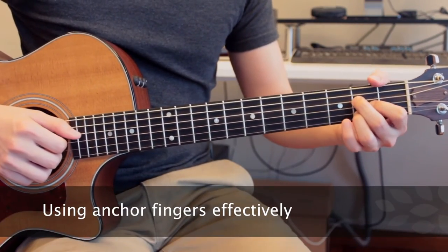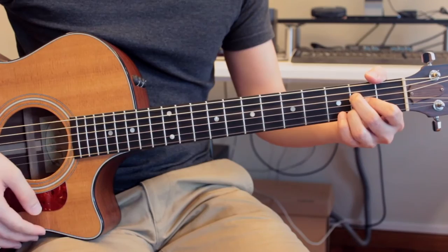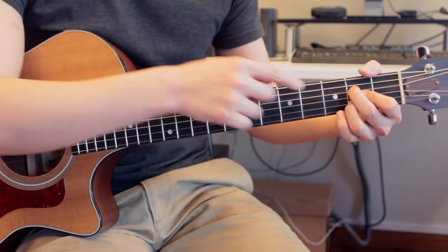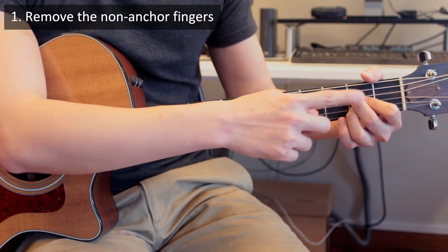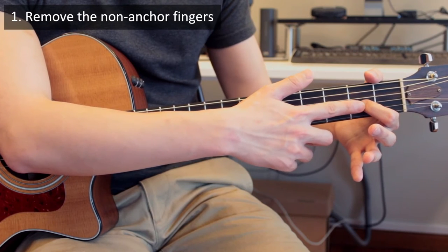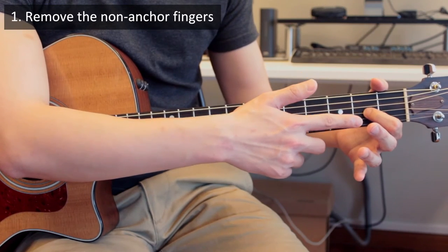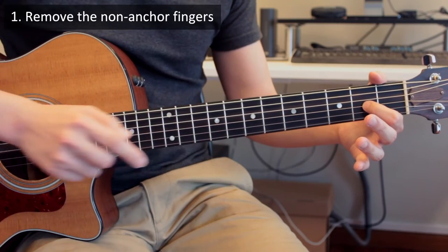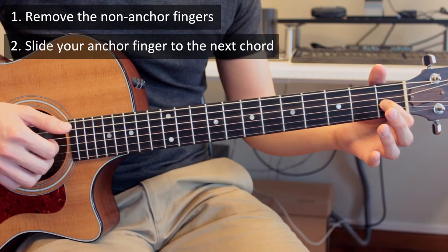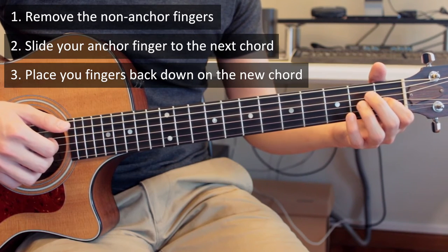In order to use your anchor fingers effectively, think about these three steps, using the example of switching from A major to E major. Step one: once you're done playing the A major chord, remove the two non-anchor fingers — the middle finger and the ring finger — and at the same time release the pressure on the string for your index finger, but don't lose contact with the string, because once you lose contact, you lose your sense of physical space. Step two: slide your anchor finger down to where it should go for the next chord. Step three: place the other two non-anchor fingers down to form the chord.